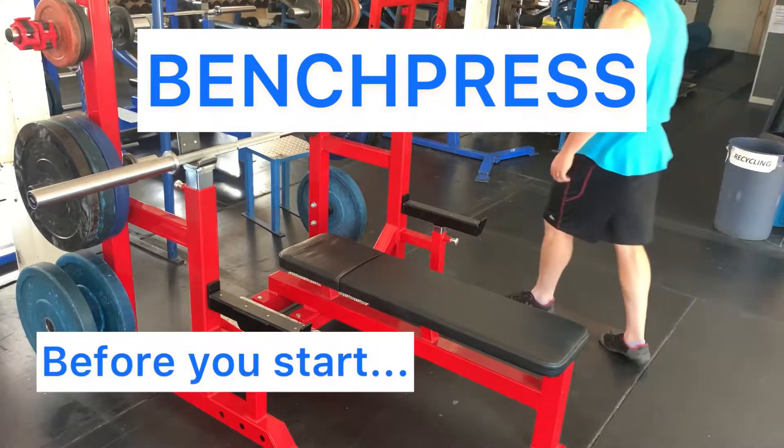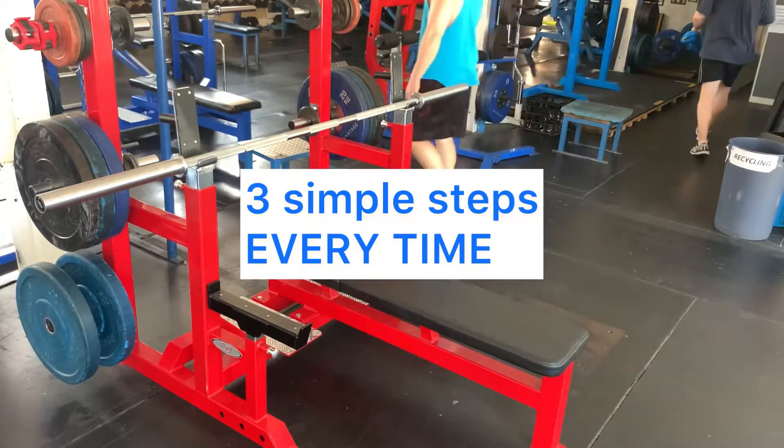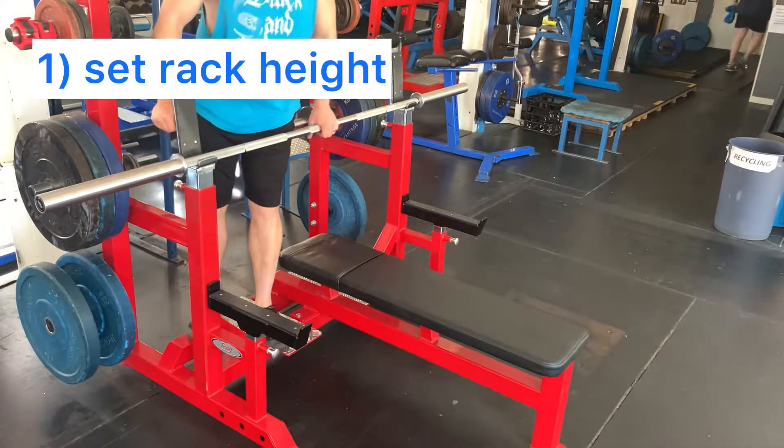Every time you bench press, before you even touch the bar, there are three simple steps that you must do. Number one: set the rack height.